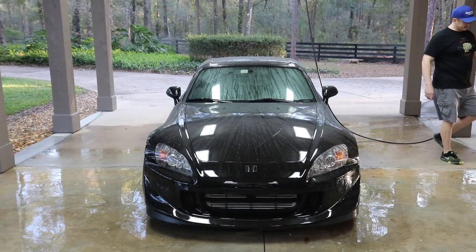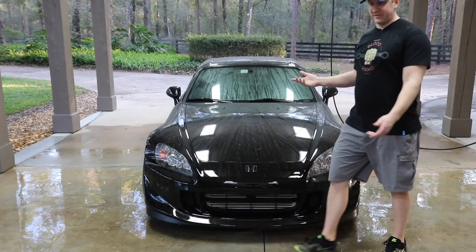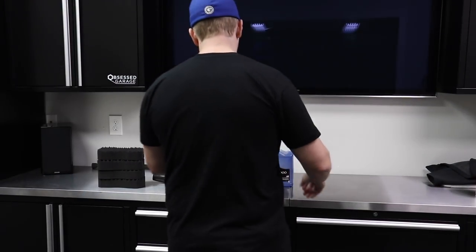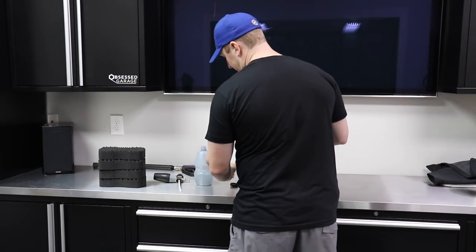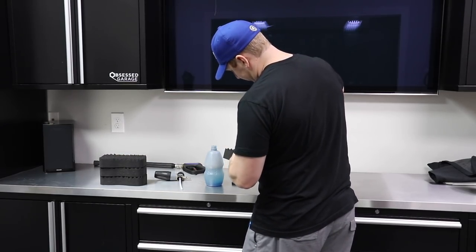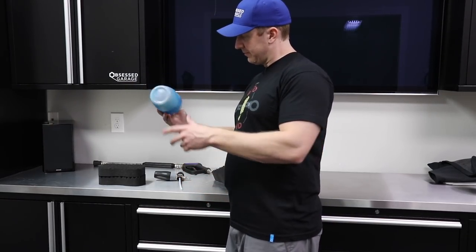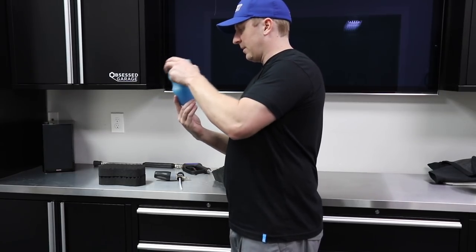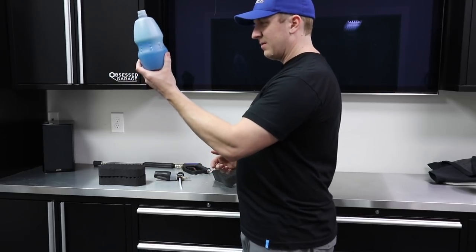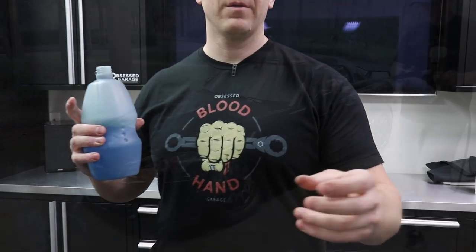Car's rinsed. You've seen me prep the foam cannon a hundred times, but let's do it on camera. I'm going to have 100 ml of soap, put a little bit on the sponge, mix this up a little better, then fill it up the rest of the way and foam the car.